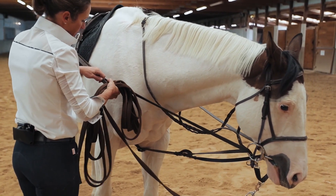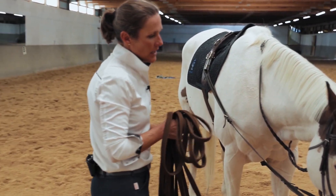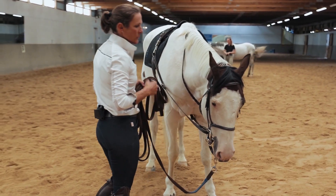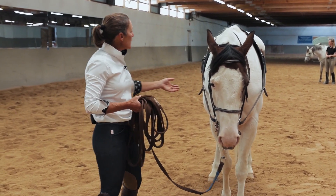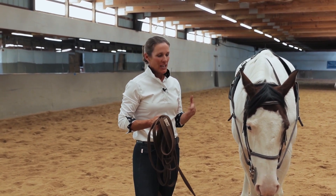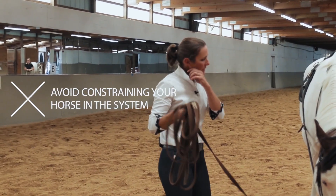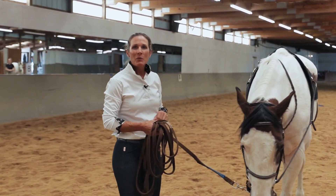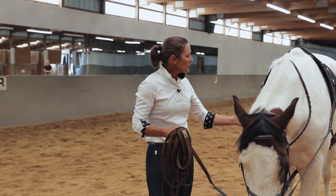Part of the reason we start on hole one with our Vienna Reins is to give the horse a chance to warm up. As soon as I put this system on, you'll notice his head gets a little lower and the angle from his ears to his nose gets a little straighter. When I'm putting his head down and putting him more on collection and on the bit, I want to start on hole one so the horse doesn't feel trapped. If a horse feels too confined, they may start backing and sometimes go over backwards because they can't escape the pressure.